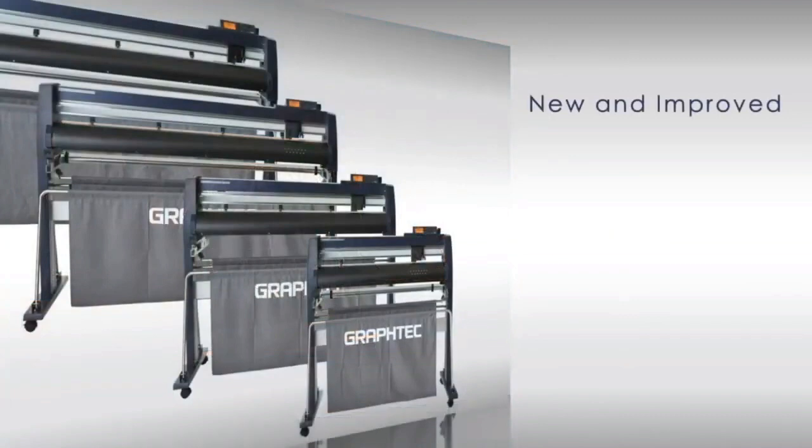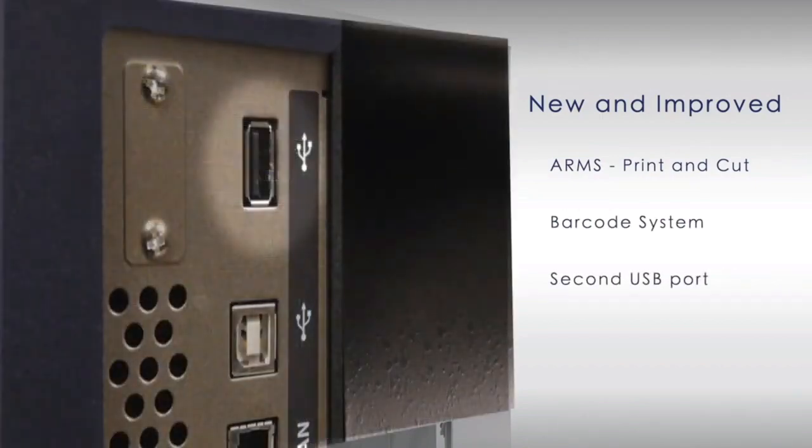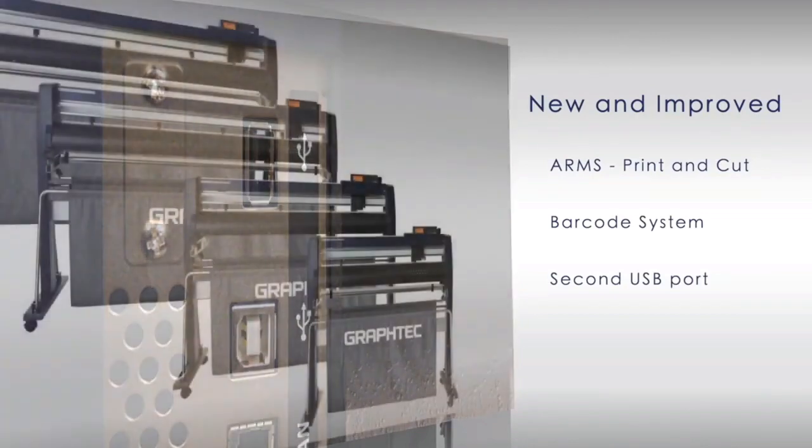The new FC9000 incorporates new and improved features such as a new and improved advanced registration mark sensing system — ARMS — for print and cut applications, a new data link barcode system, and a new secondary USB port for placing thumb drives so jobs can be uploaded and cut without a PC.